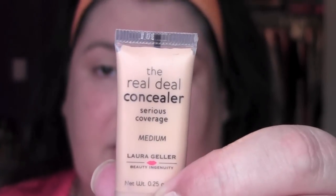For concealer, I'm going to use the Real Deal concealer in medium by Laura Geller. This is just a little sample. I'm going to place a little bit of the product on my palette — it takes so little. Then I'm going to use a Coastal Scents concealer brush and work that on all my trouble spots: under my eyes, trying to bring it up as close to my lash line as I can, and a couple of broken capillaries above my lip.